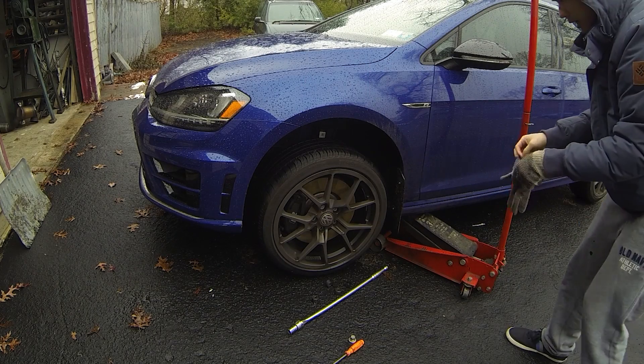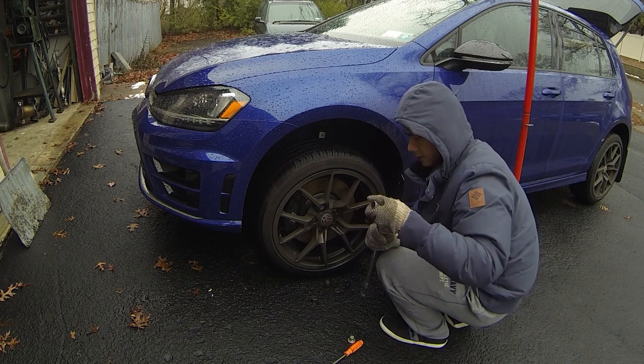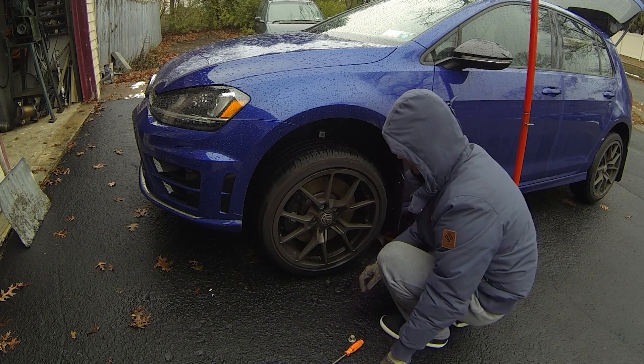I just had to get the car high enough so that I could take the wheel off — no reason to jack it up any higher, and no real need for a jack stand.